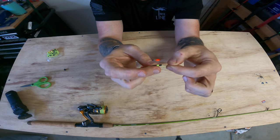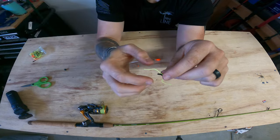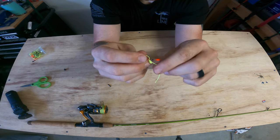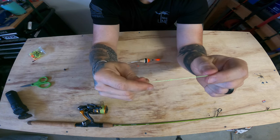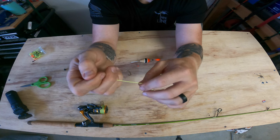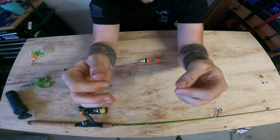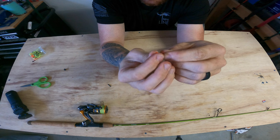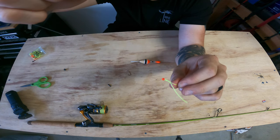All you're going to do is get your line and put it through this little bobber stop tube — slide it through to the other end, slide it off, hold onto it, and pull it nice and tight. At this point you can slide this piece wherever you want up and down your line. You're then going to put your bead on — what this bead does is stop your cork from going past this tie point here.